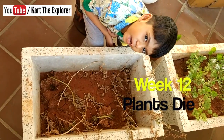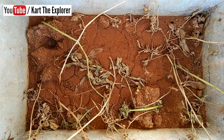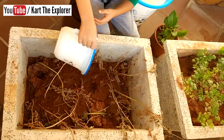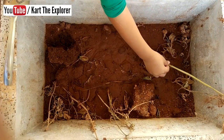See, all the plants have died. What shall we do now? Should we check if there are any potatoes inside? Ok, let us put some water so that it is easy to dig. Let's take out all the dead plants.